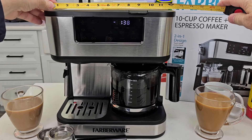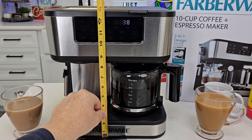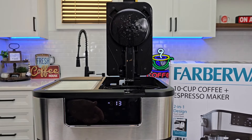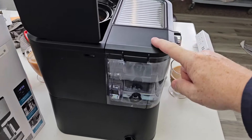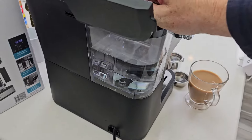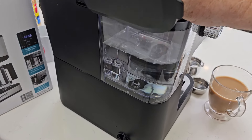Measurement time: it's about 12 and a quarter inches wide and 13 and a half inches tall — it's not going to fit under kitchen cabinets. It does have cord storage; it's a two-prong cord 24 inches long. My water tank leaked and I even cleaned out the check valve trying to get it not to leak, but it just leaks.